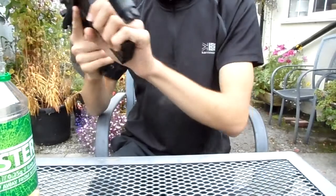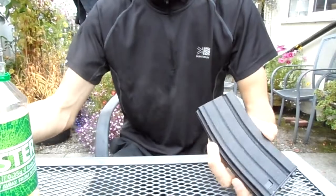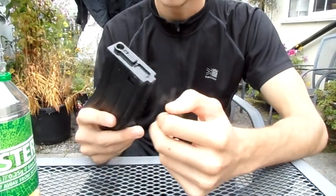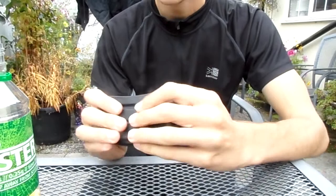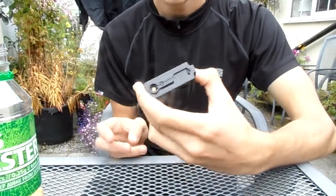It feeds very well for a 10 pound high capacity magazine, so I would recommend it. It is a good quality, durable magazine.